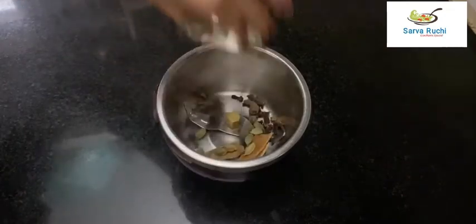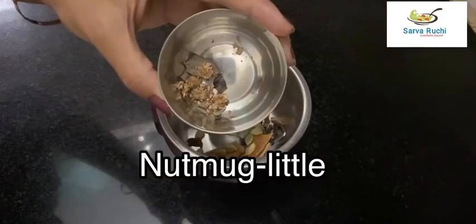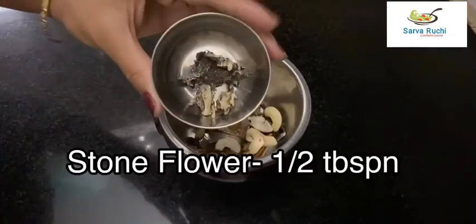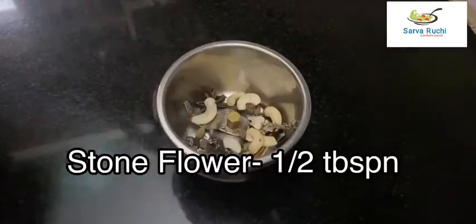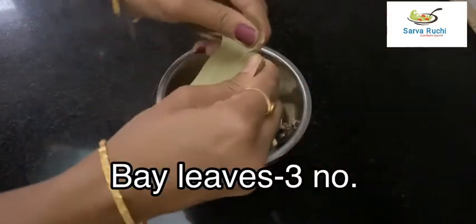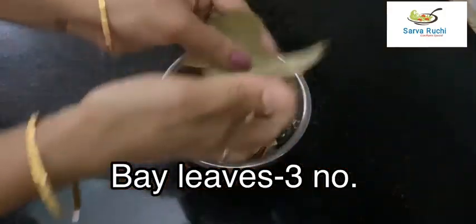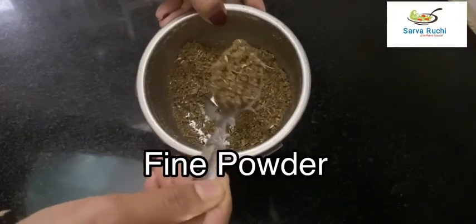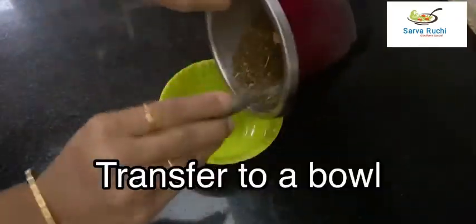Add a little crushed nutmeg, 10 cashew nuts, half tablespoon of stone flower, and 3 bay leaves. Grind finely into a fine powder and transfer to a bowl.